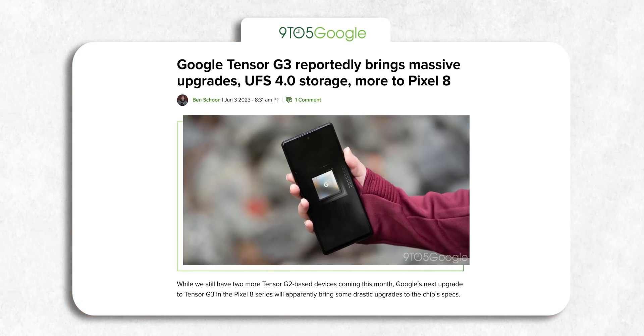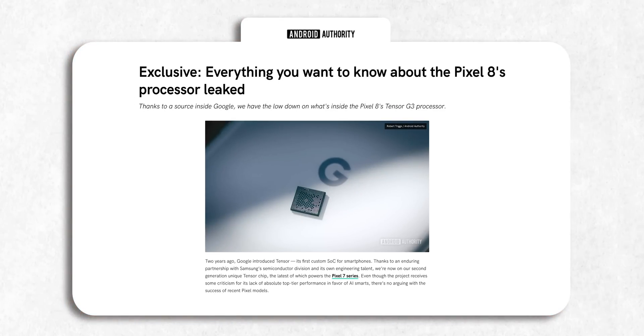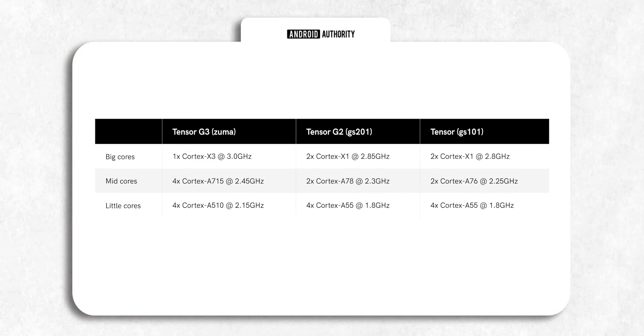Thankfully, it looks like Google has learned from its mistake. The Tensor G3 on the Pixel 8 Pro will give the Snapdragon 8 Gen 2 on phones like the S23 Ultra a run for its money. We now have new details confirming that Google will finally use all the latest cores for their new chipset: Cortex-X3 for big cores, A715 for mid cores, and A510 for little cores — similar to the Snapdragon 8 Gen 2.